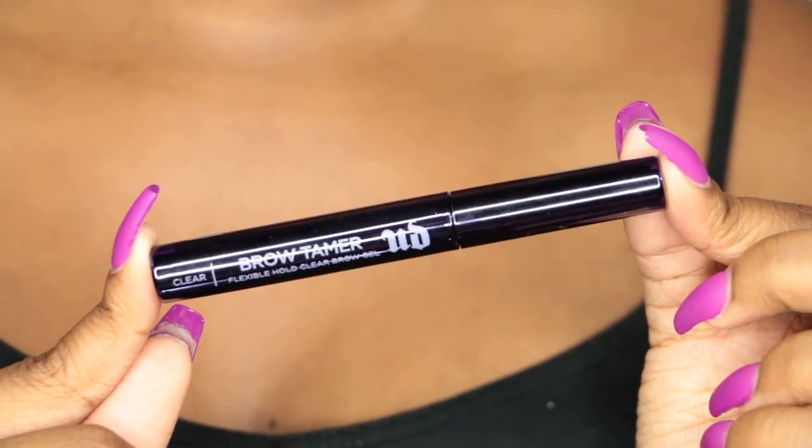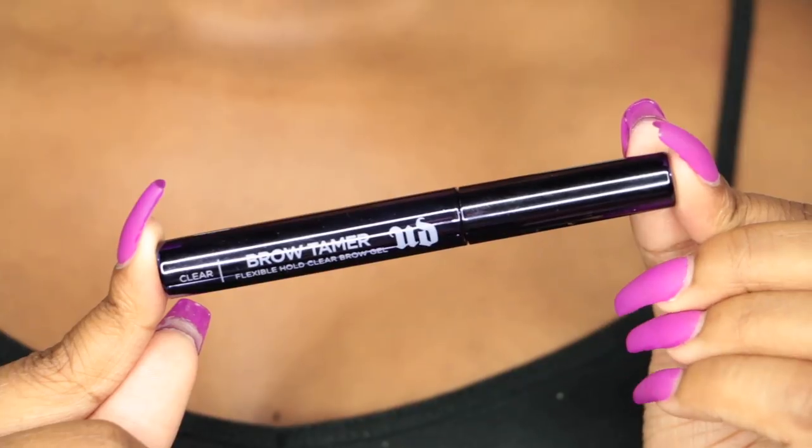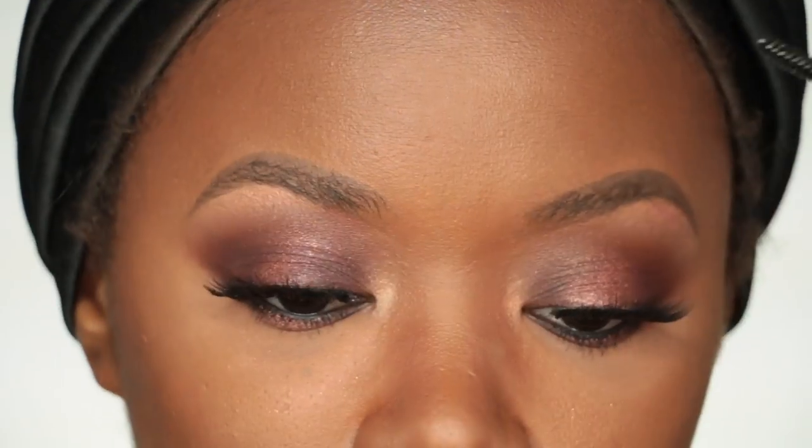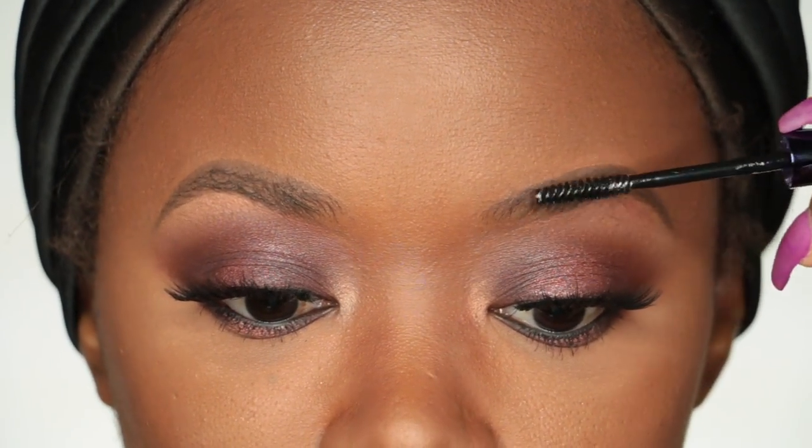Now I'm going to set my brows using Urban Decay's Brow Tamer in Clear. I just brush this through my brows and it helps them stay in place all day or all night.